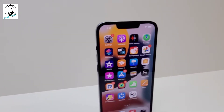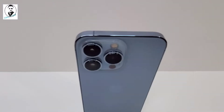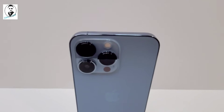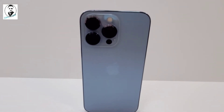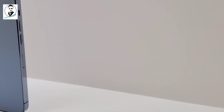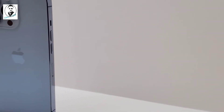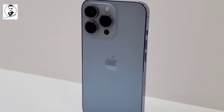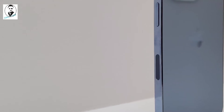Fingerprint-resistant oleophobic coating, support for display of multiple languages and characters simultaneously. It's splash, water, and dust resistant — IP68 rated, maximum depth of 6 meters up to 30 minutes under IEC standard 60529. There's the A15 Bionic chip, which has a new six-core CPU with two performance and four efficiency cores, a new five-core GPU, and a new 16-core Neural Engine.